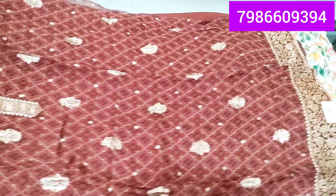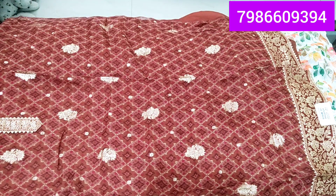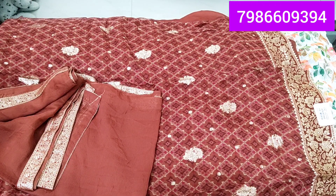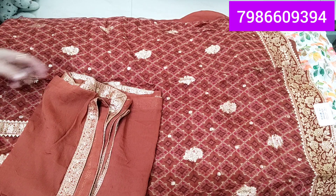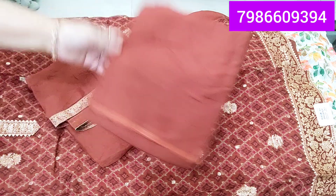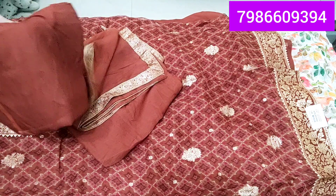In my personal opinion, these colors are so beautiful — rust colors with cut work. This one will also have a pink color. The lace color is so colorful and beautiful. You can wear this as formal wear or casual wear. This is the bottom — a viscose chantoon bottom.